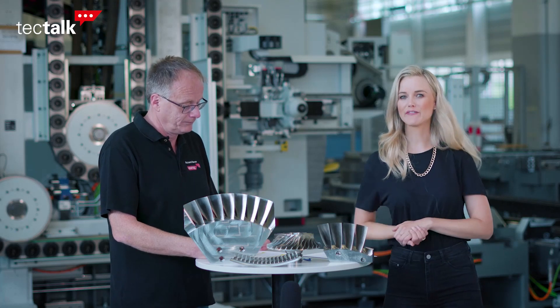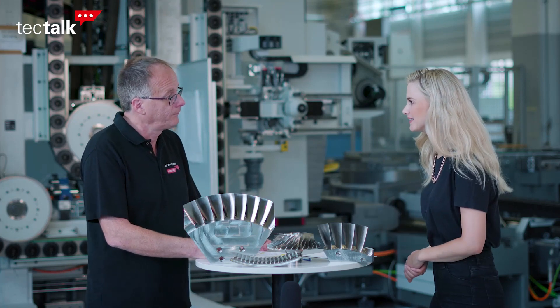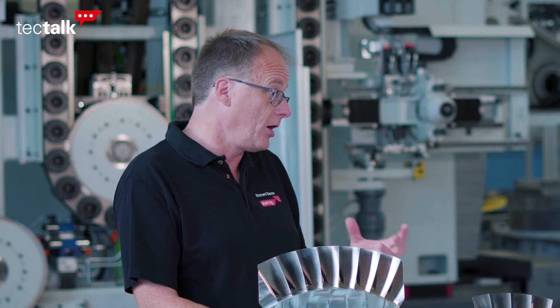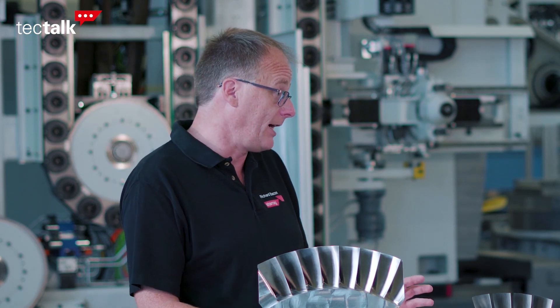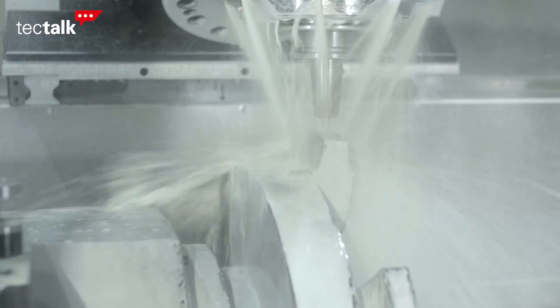Let's talk about the five-axis machining of BLISCs. We have different products depending on the size of the BLISK. For the large BLISK we have the NB351, which can make parts up to 1100 mm in diameter. And then we have the smaller NB351 for BLISCs up to 750 mm in diameter.